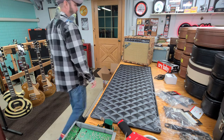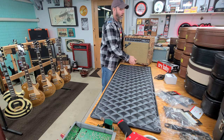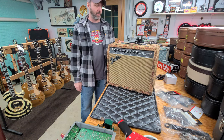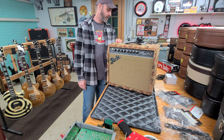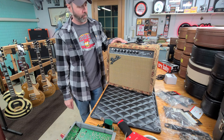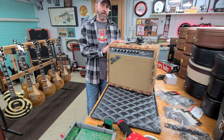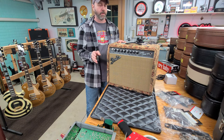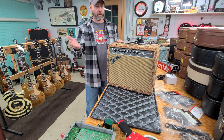Good morning, welcome back. Today we're going to talk about the Thunder Super Champ XD Single 10 that we did on the show not that long ago. I just sold this to a guy on Reverb in California — he bought it for his daughter. We're going to talk about it real quick, get this boxed up, and he also had a question, so I'm going to answer that and maybe it will answer a question for you guys as well.